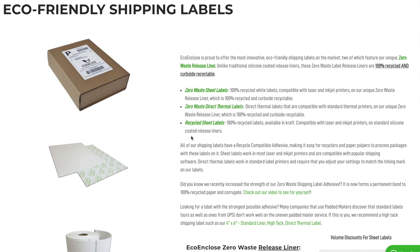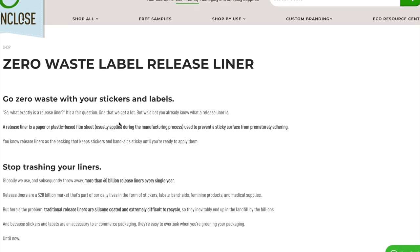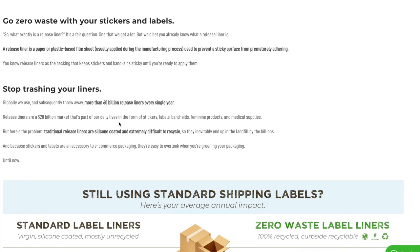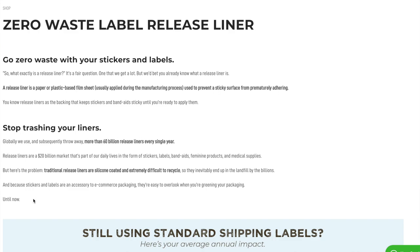The stickers I like using are the zero waste stickers, just because the lining on the back of the sticker sheet can be recycled and the sticker itself can be recycled. If you click on their link, it talks about how you can go zero waste with your stickers and labels and how you can stop trashing your liners.